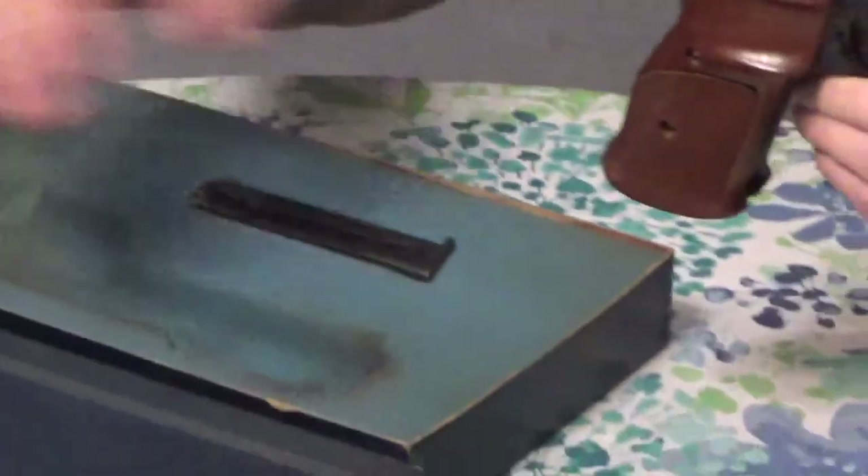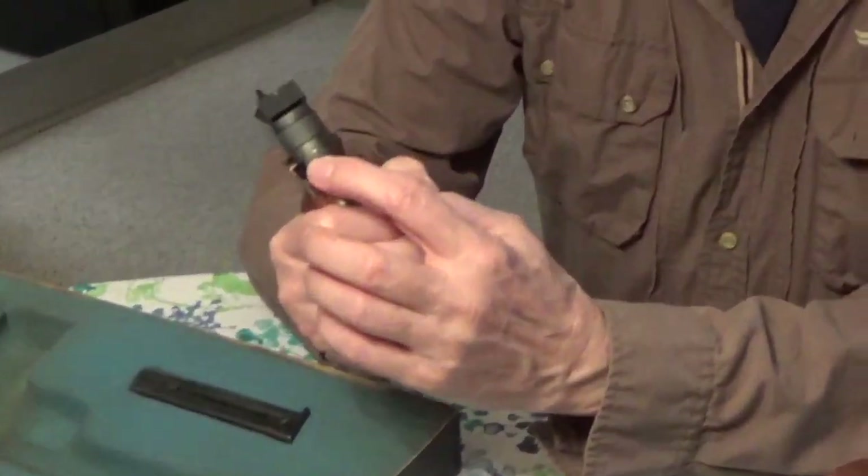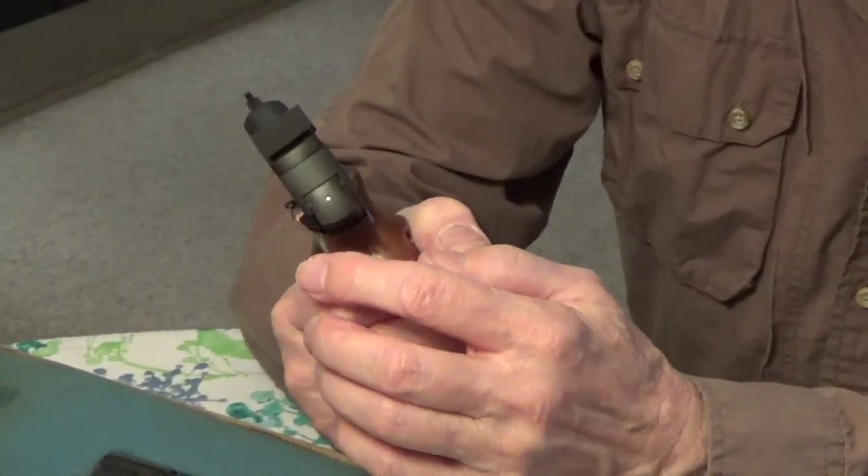Even on the box and label it's marked EFS for Extended Front Sight, which is kind of neat. This gun is relatively new in the box, and both of these being older guns, they have a little pin in the back that protrudes to let you know that the hammer is cocked.